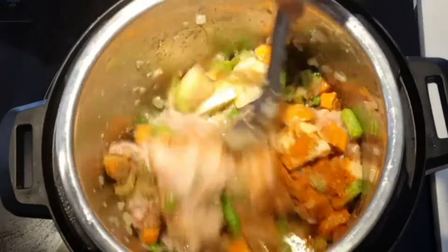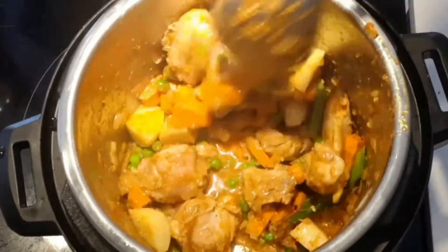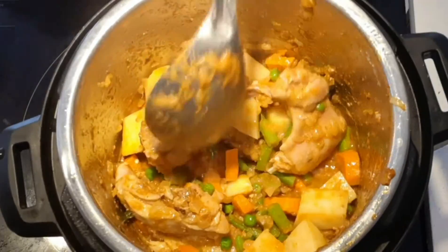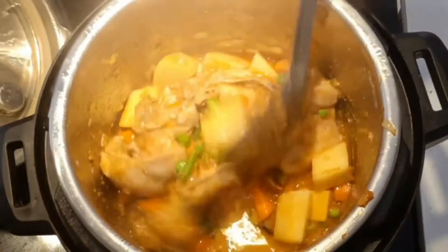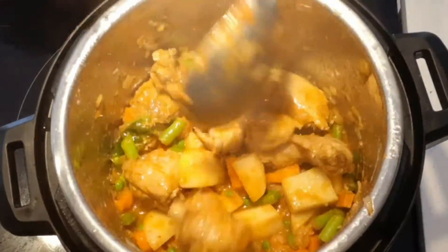You can add chili powder as per your spice level. Add a little water so that the spices won't get burnt. Let the chicken and vegetables cook in these spices for a few minutes. You can place the lid on top so that it gets cooked faster. Keep stirring in between so it won't get burnt at the bottom.